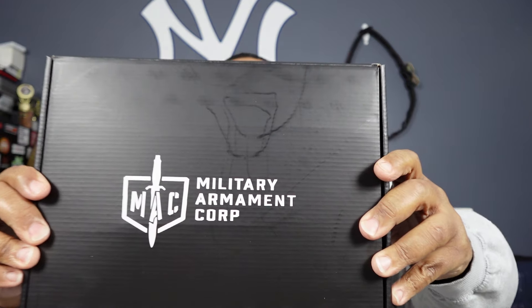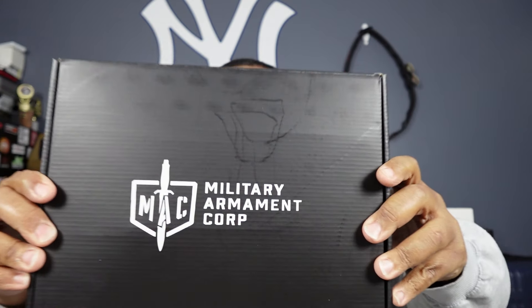It's gonna be the Military Armament Corporation double-stack 1911, or 2011, whatever you want to call it. Right now the big rage seems to be the 2011 platforms and everybody seems to be putting one out, so I went ahead and picked this up to see what they got going on with it.